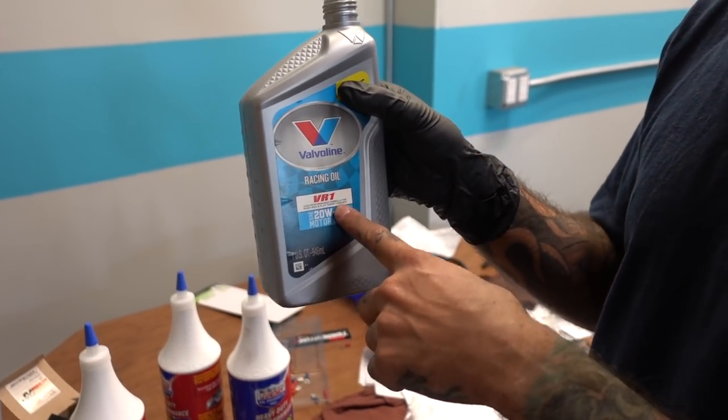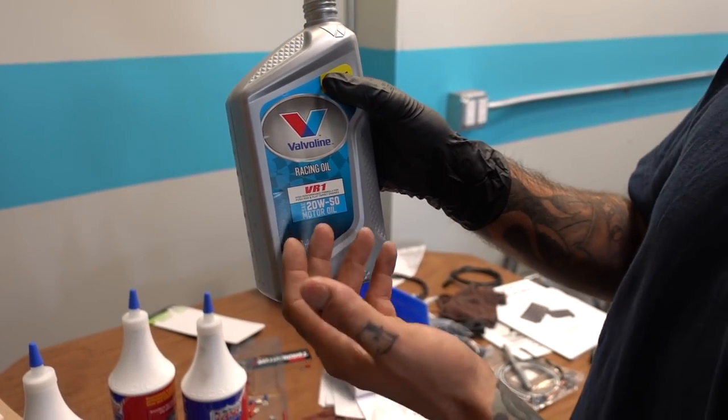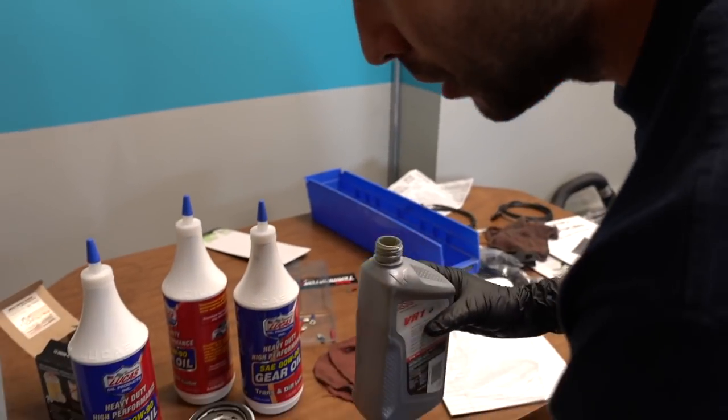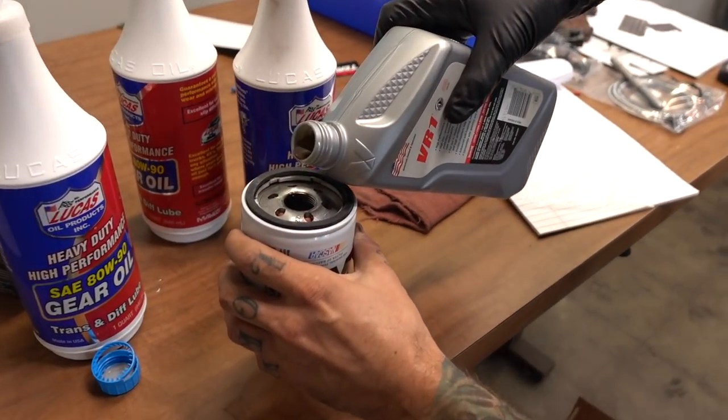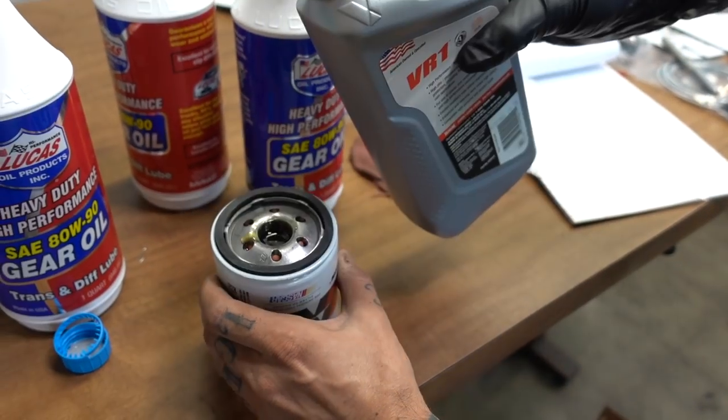For those of you that don't know what a flat tappet is — it's the lifter, the lifter that doesn't have a roller on it, that's what a flat tappet is. But we'll just use this because it's got apparently some high zinc and it's good for engine break-in. So I'll go ahead and fill up the filter and let that soak in a little bit.